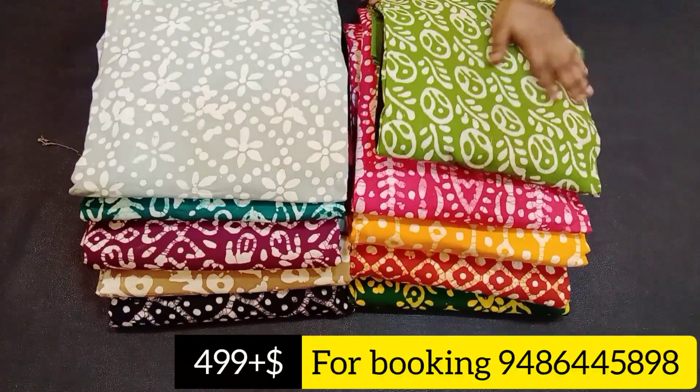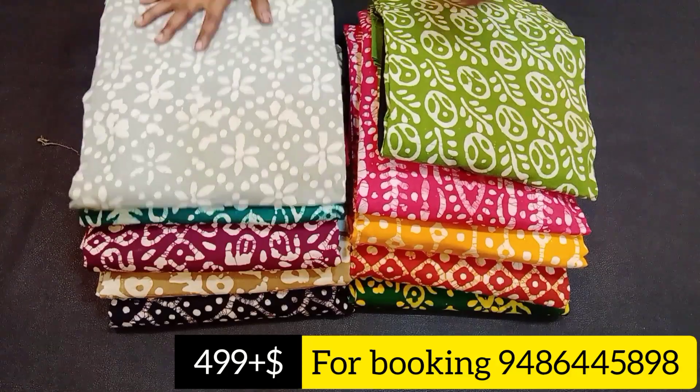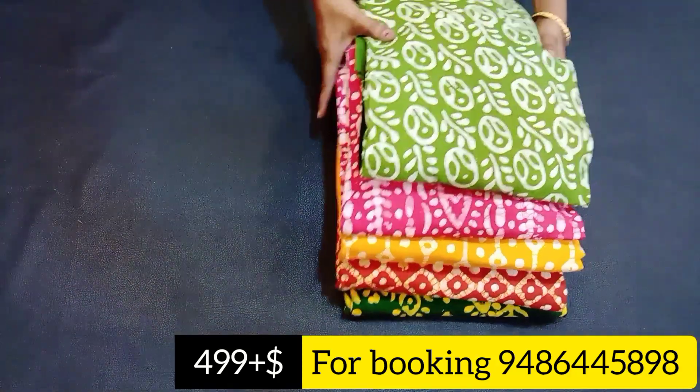Hi, hello friends. Welcome back to Thea Trendy Collection. In this video, we will see the material collection. The material is pure cotton. We will see wax and print material.